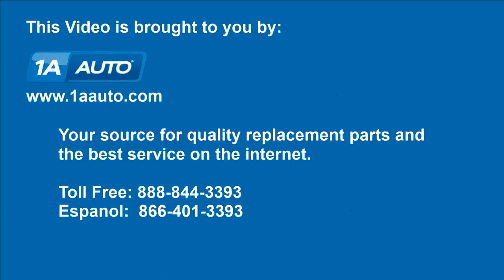We hope this video helps you out, brought to you by 1AAuto.com, your source for quality replacement parts and the best service on the Internet. Please feel free to call us toll-free, 888-844-3393, with a company that's here for you on the Internet and in person.